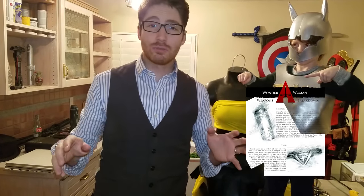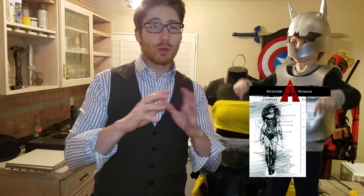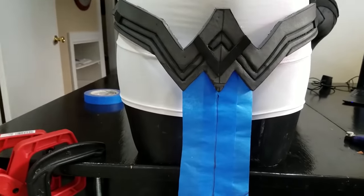Alright, before we jump into it, I've created a Wonder Woman cosplay guide for you complete with reference images, costume components, origin, poses — everything you need to know to be able to cosplay Wonder Woman. The best part is it's completely free. Just go to the link below and get yours. Alright, let's get started.